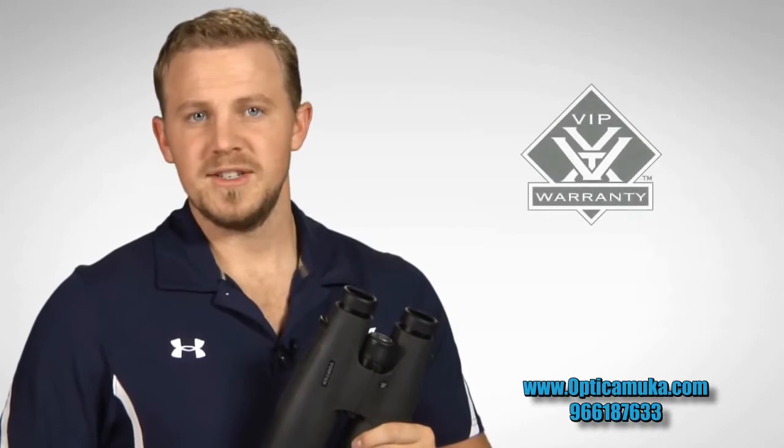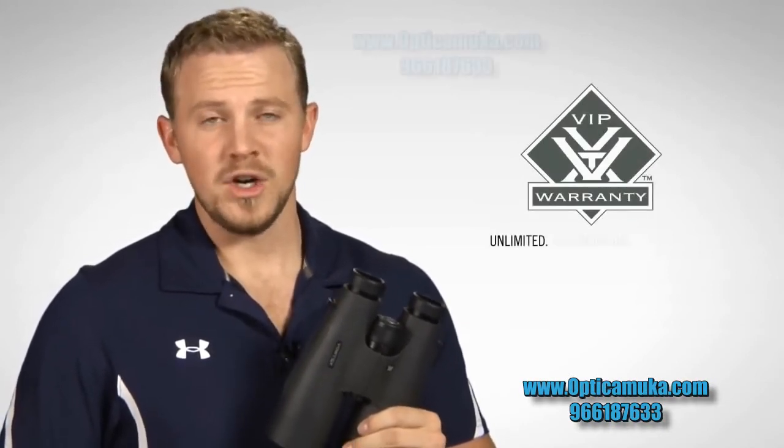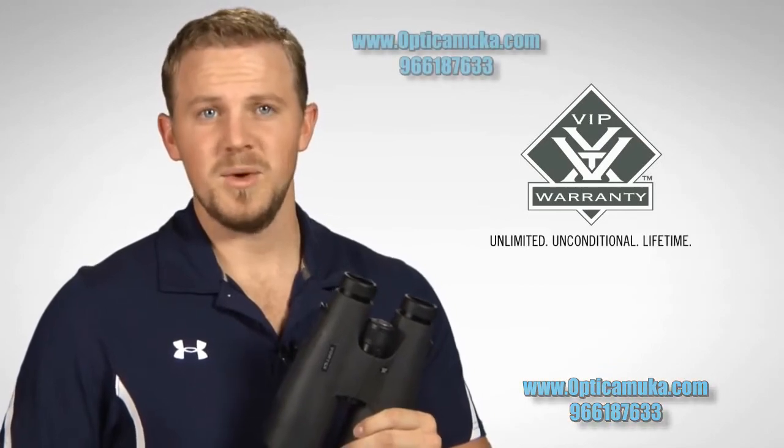And when you purchase your Vulture HDs, you can have peace of mind knowing that they are covered by our unlimited, unconditional, lifetime VIP warranty.